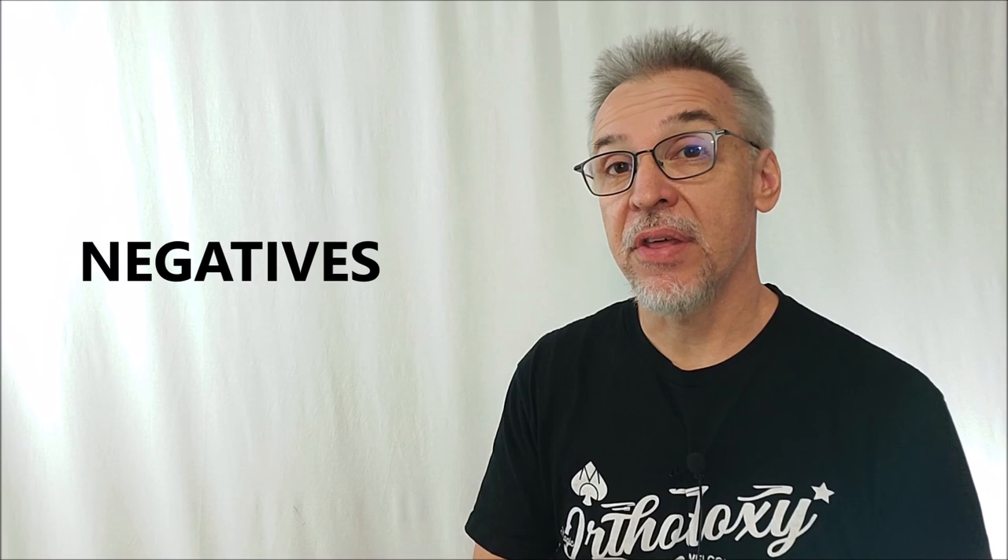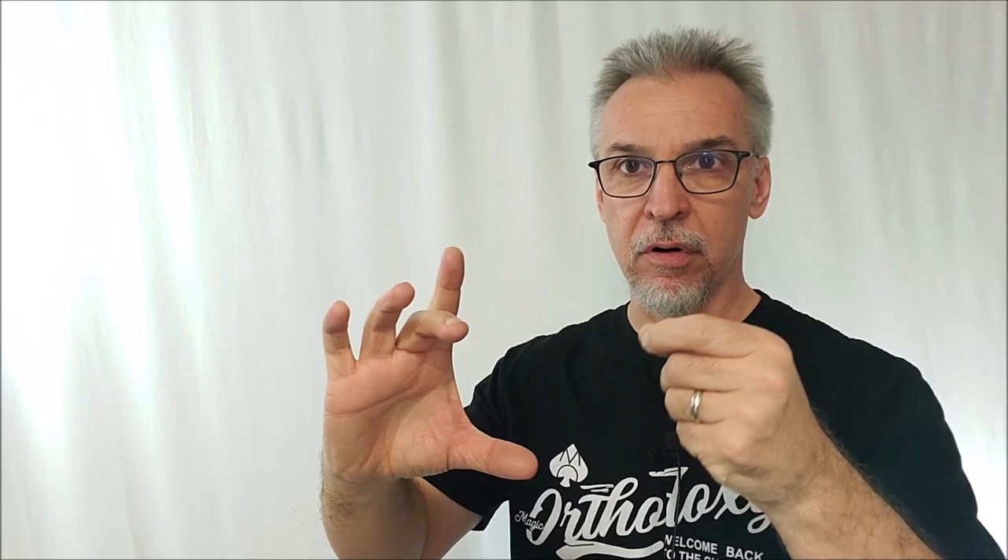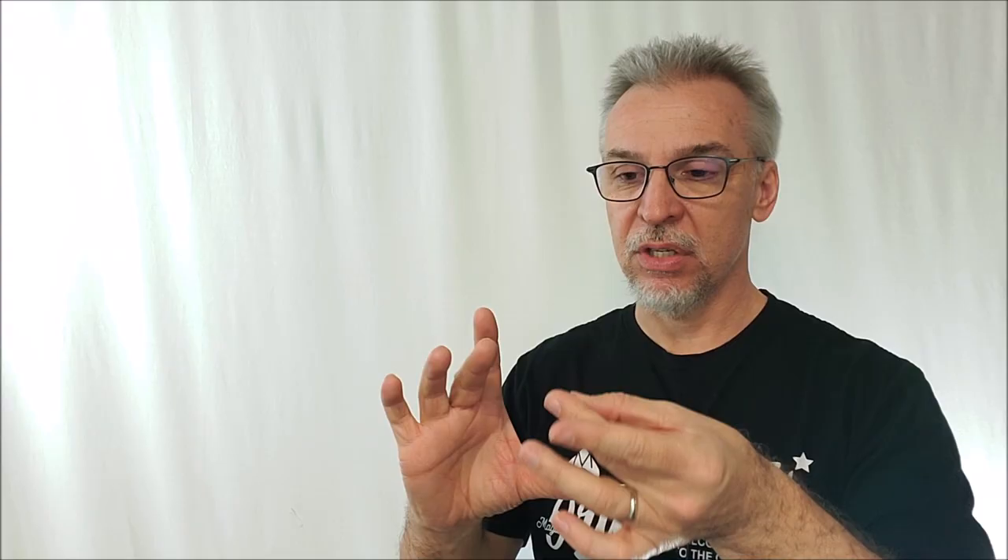Negatives: the first is there wasn't any instruction about how to put decals on the cube. As someone who's done cubing and cube tricks before, there's a bit of a trick to it. I wouldn't recommend just peeling the stickers off and slapping them on. Always use tweezers — go to your bathroom, find your tweezers, grab the very edge of that decal, line it up perfectly, hover it above the square until it feels right, then slowly descend. If it starts to twist, lift it back up, because once you put it down you've ruined the sticker. Good thing is they give you plenty of stickers, so you can make a mistake here or there.